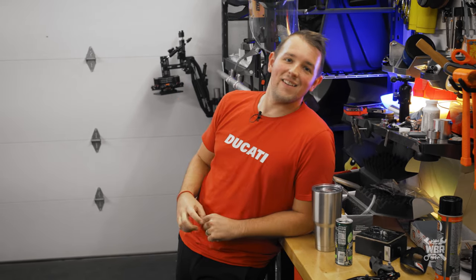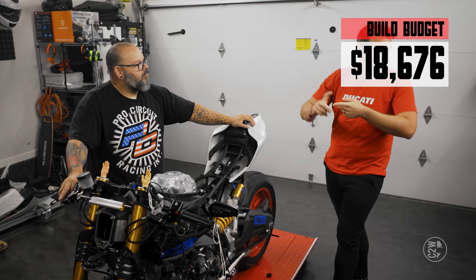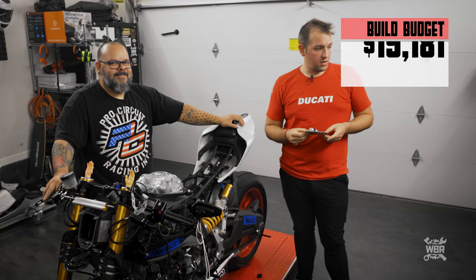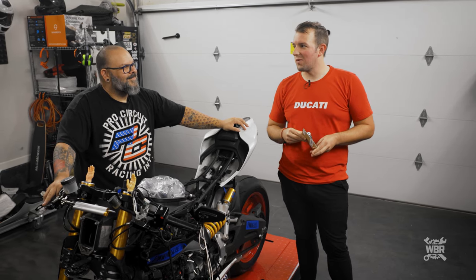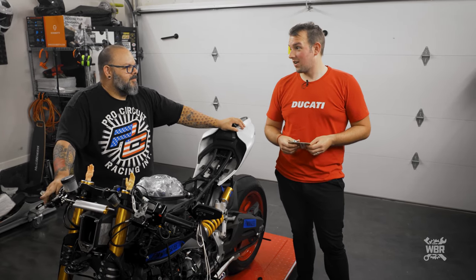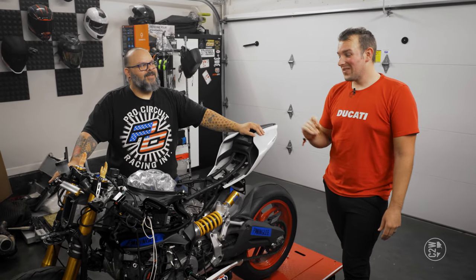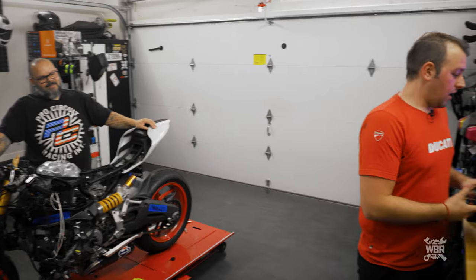Last episode I forgot to do the build budget breakdown, so the cost for the levers, reservoirs, master cylinders, and slave cylinder is on screen. Master cylinders are expensive and the slave cylinder isn't cheap either. After installing a $1,300 rear shock, the $500 parts don't seem as bad. The bodywork is going to be expensive, and the wheels are going to be really pricey too — the comments are buzzing with what wheels we're doing.